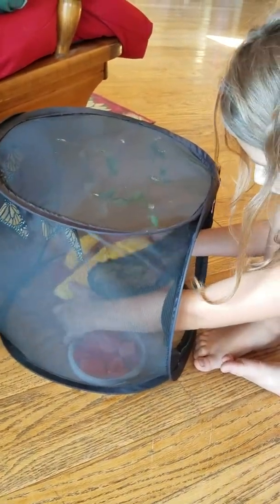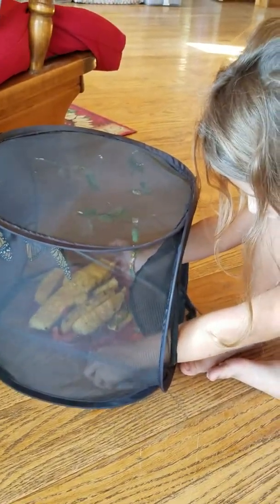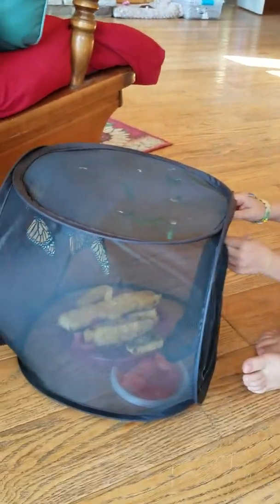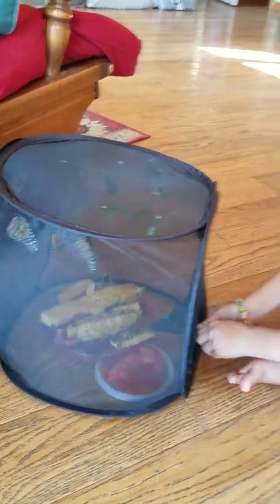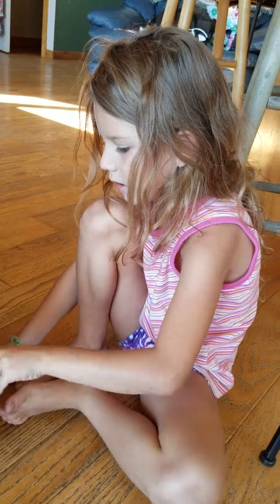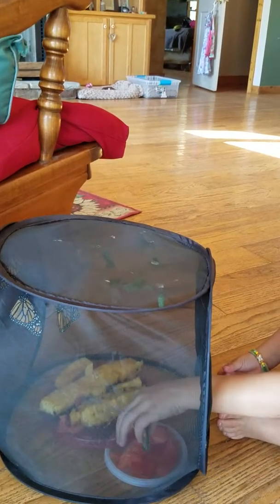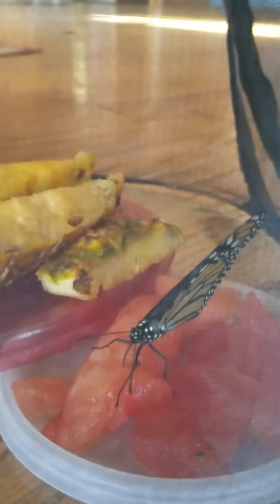Oh, this is a little tight squeeze. I am just going to leave a little crack here because I am going to grab the butterfly nicely and put it on the juicy watermelon. And then they drink with their proboscis.